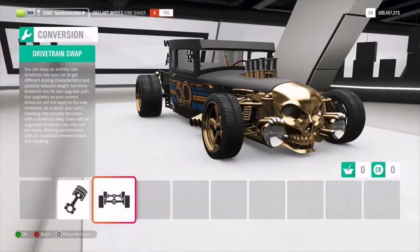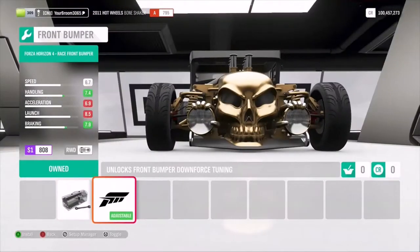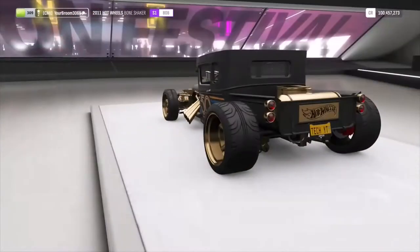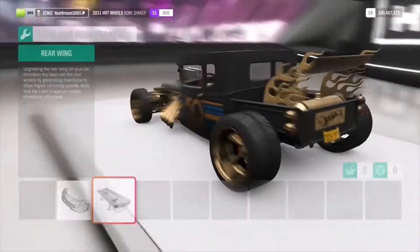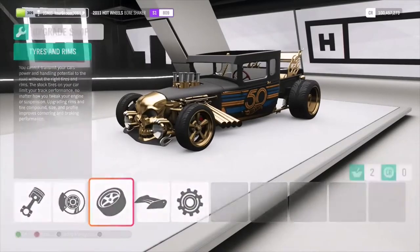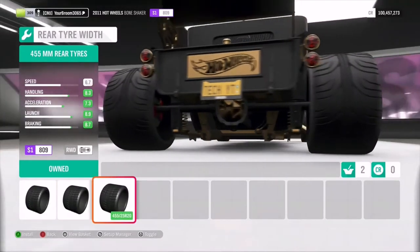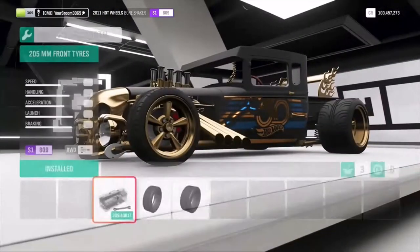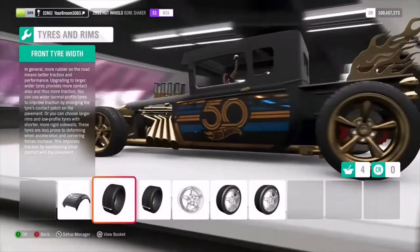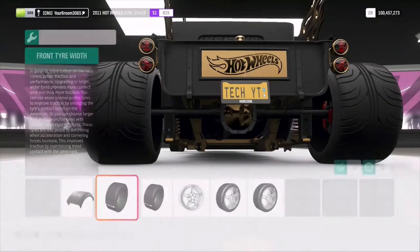Now, before we go to the paint shop, I've got a couple of things I want to show you on this car. At the front, this is our front Forza Aero. And for the back - well, that looks cool. Just take note of this rear tyre size: 3.75 stock and we can go up to 4.55s at the back. And at the front, we can go up to 2.45s. But 4.55 at the back - wow.